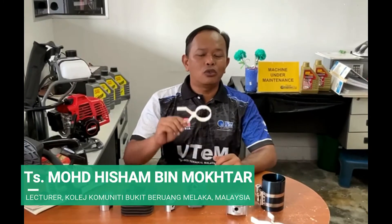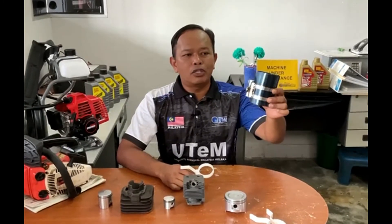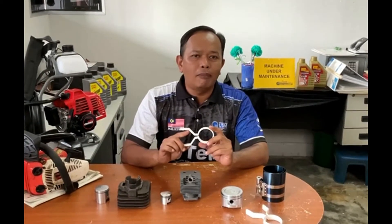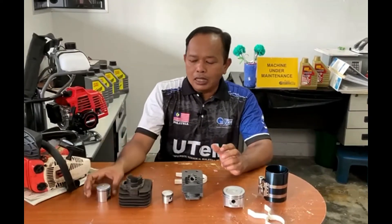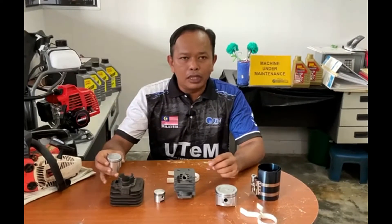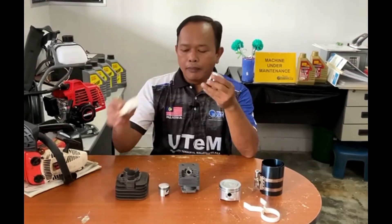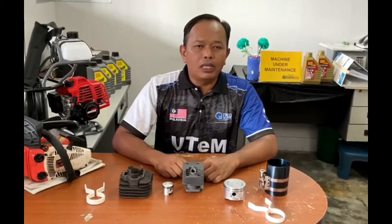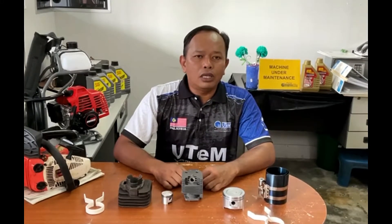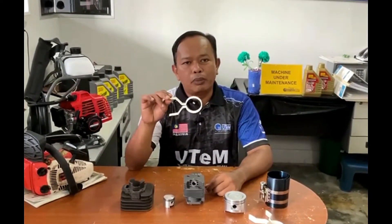Today I want to introduce you to the two-stroke piston ring compressor. Nowadays, for the four-stroke engine, they have produced the four-stroke piston ring compressor. But for the two-stroke piston ring compressor, there is no specific one available in the market. The problem is the piston ring always expands and cannot enter inside the cylinder block. We should use specific equipment to compress the piston ring. This equipment is for the missionary technician, motorcycle technician, engine technician, and all the mechanics out there. This is the function of the two-stroke piston ring compressor.